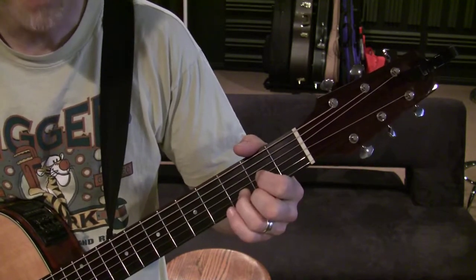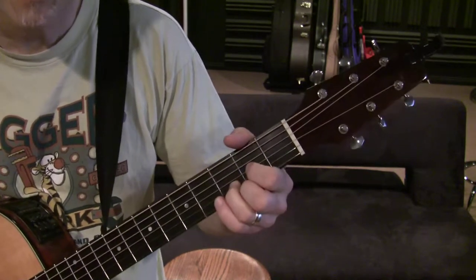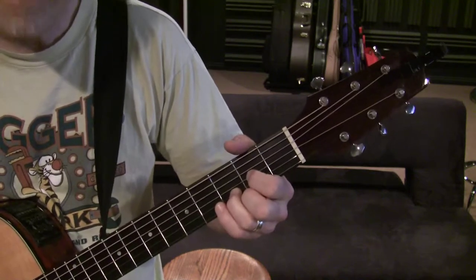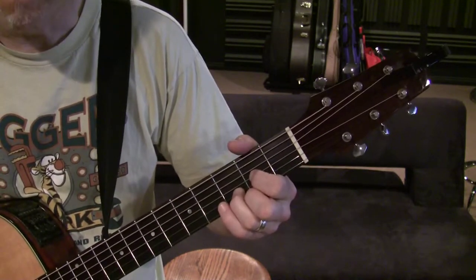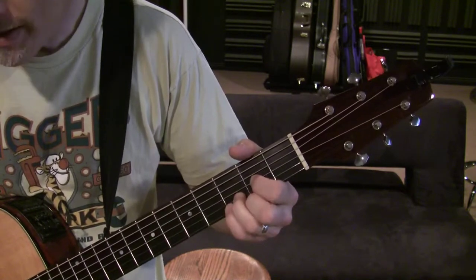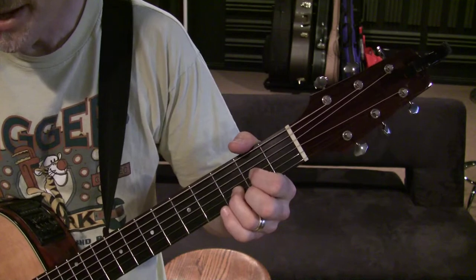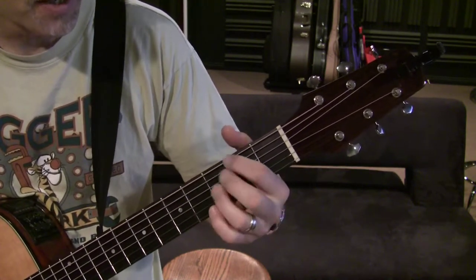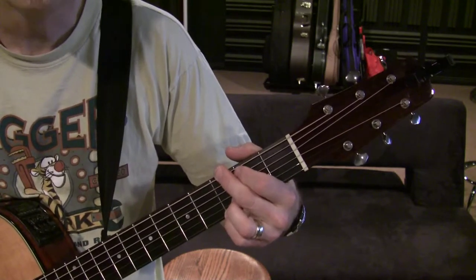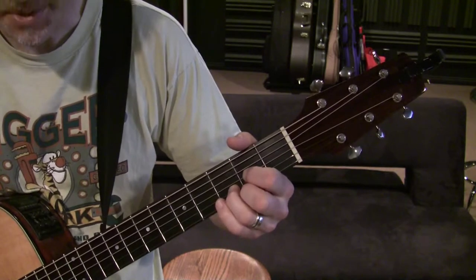It's like spices — use it sparingly and it really adds to the artistry of your music. Use it too much and it can be a little bit off-putting. It's kind of like adding lace to a design; it's an accoutrement to be added, not something to be lived on exclusively.